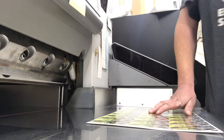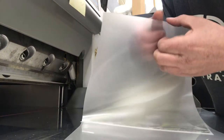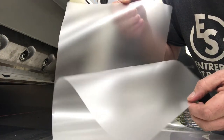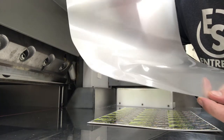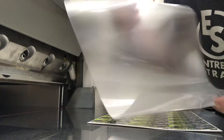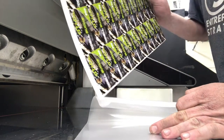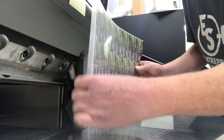What we have to make it into a card is a 7 mil lamination pouch. That pouch is a polyurethane or polyethylene — I'm not sure — but it's just a hard plastic. So all we have to do is we take our printed sheet and slide it into the lamination.